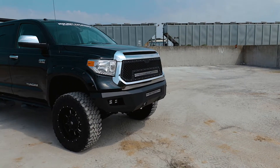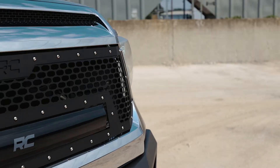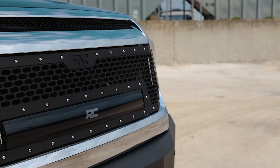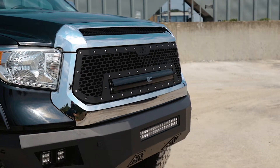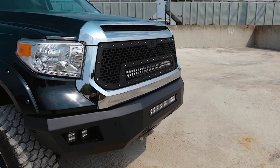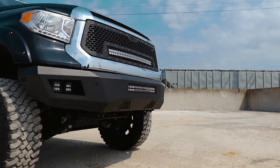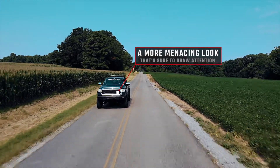Give the front end of your Toyota Tundra a unique look with Rough Country's Mesh Grill Kit. This grill replacement kit swaps out your stock grill with the eye-catching, head-turning good looks of this aftermarket upgrade. With a unique laser-cut mesh pattern surrounded by stylish stainless steel button head bolts, this grill gives your truck a more menacing look that's sure to draw attention.